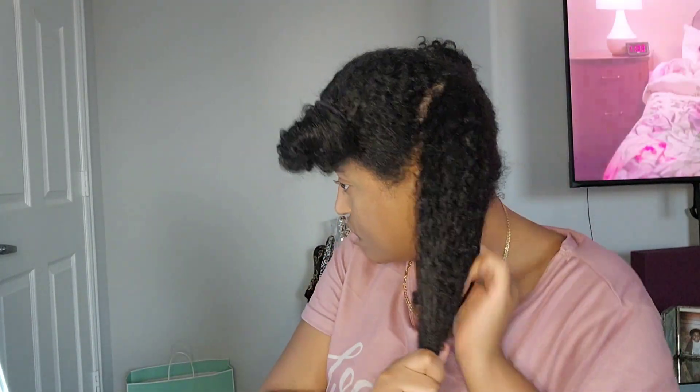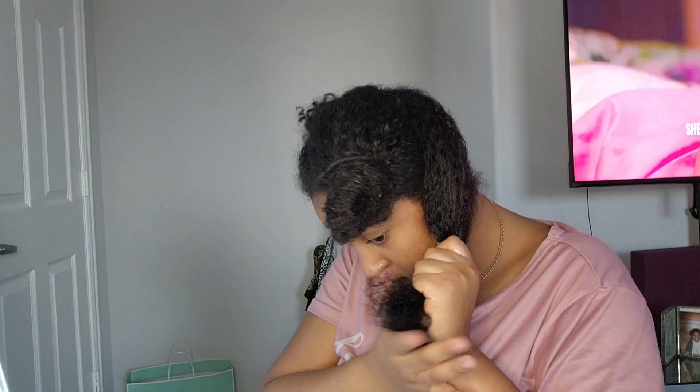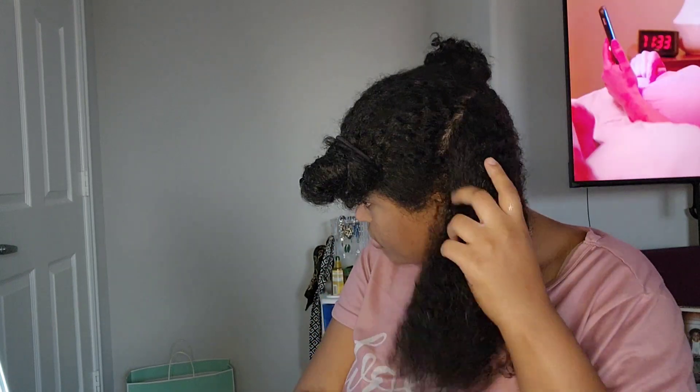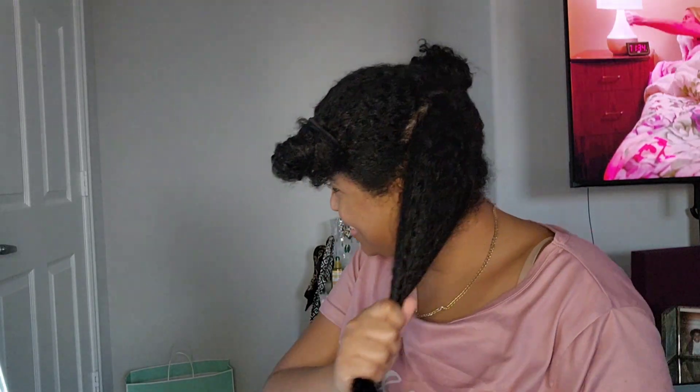Now I'm gonna put a little bit more product on the ends because my ends are super dry. I probably need to go in and get a trim and a treatment professionally. I just put like one tiny little pump on the ends to make sure my hair is extra hydrated. As you can see, it's definitely making a world of a difference — my hair looks more moisturized. I'll do the same thing for all the other sections.